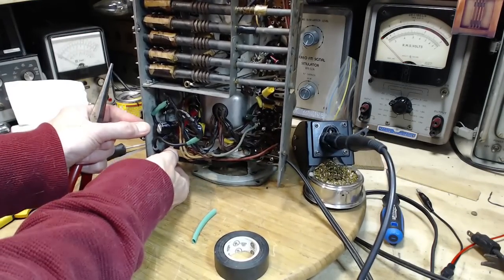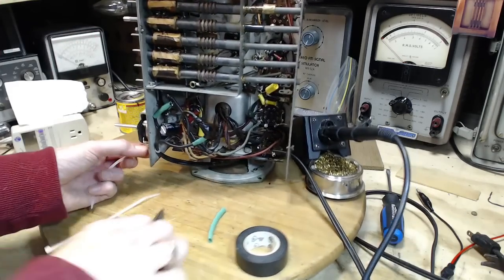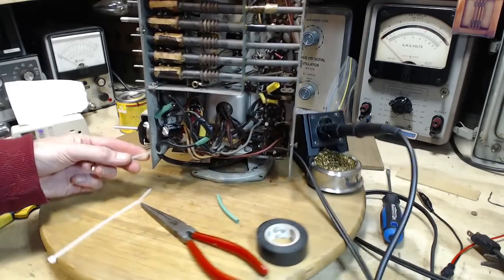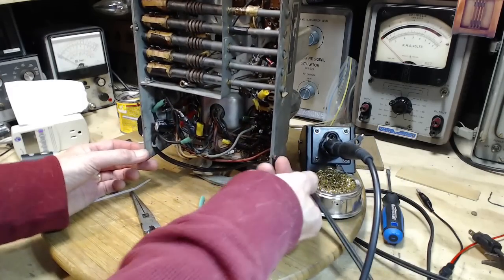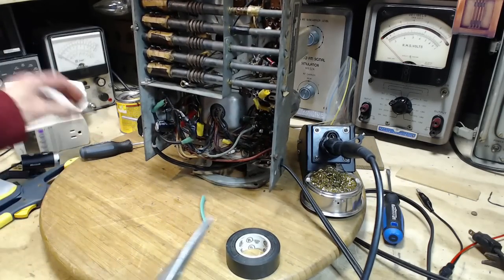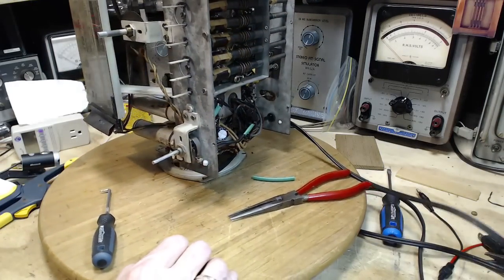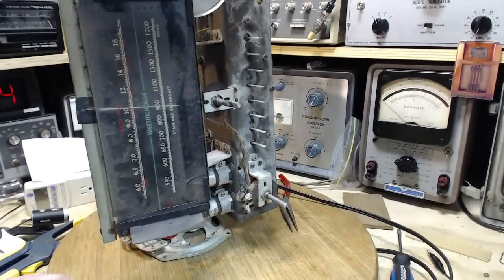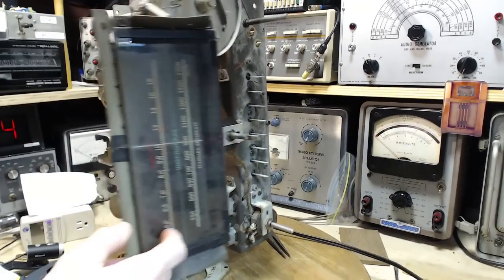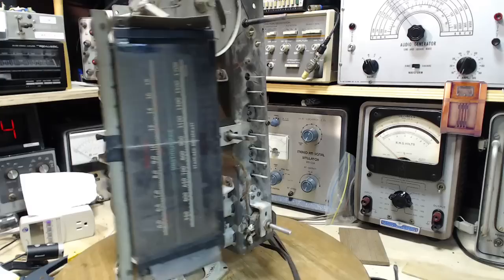Tighten it down. There we are. Is there anything else I needed to do to this radio at the last minute before putting it into the cabinet? The fact is, as I'm going to demonstrate with the other radio, I can always take it back out of the cabinet. I've got to clean the glass — that's a big deal. Just clean the glass and in it goes.